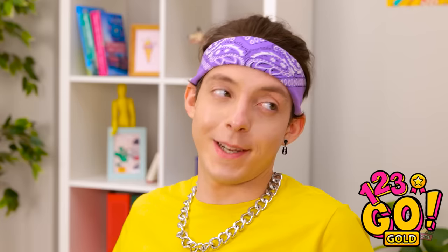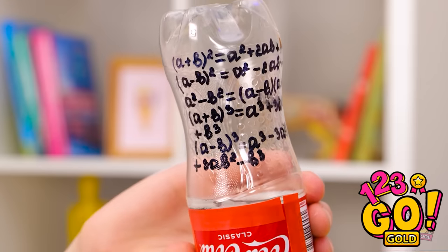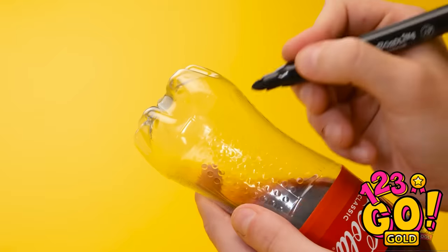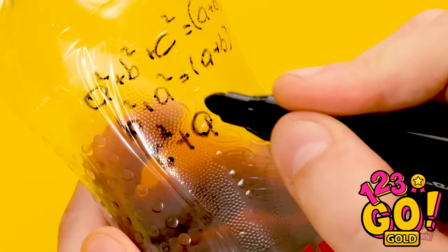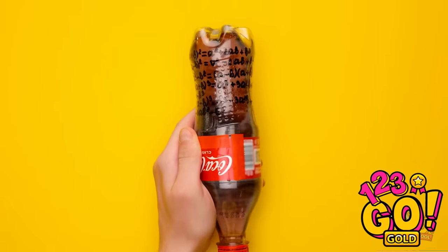Sweet. Where are yours? You're looking at them — my soda. Ta-da! There they are. Clever, huh? It's super easy to make too. Just turn it upside down and write the answers here. Then flip it back over.